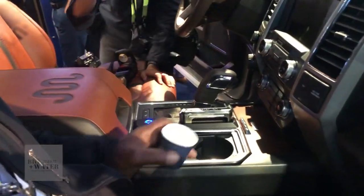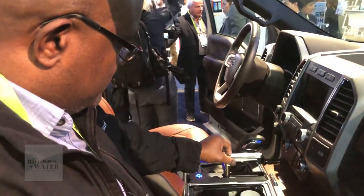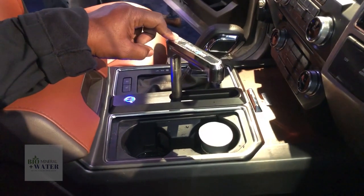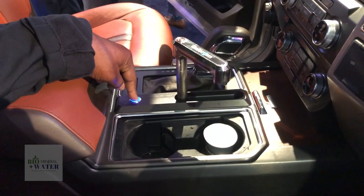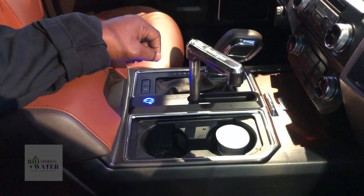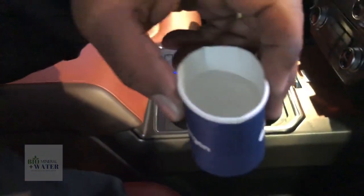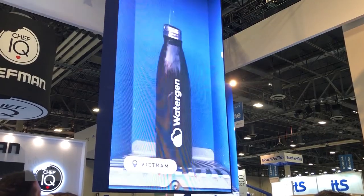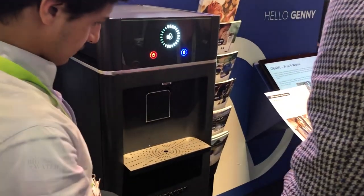Yeah, let's see your mic. And then you do it. Thank you, appreciate it. Here we go. Now you're ready. The things we're doing here.